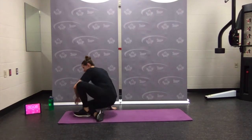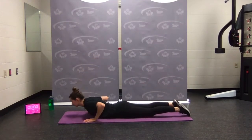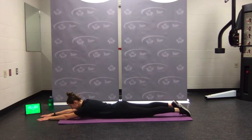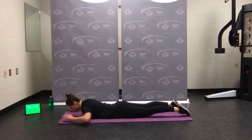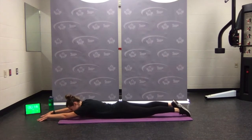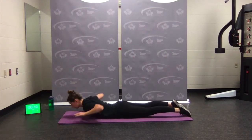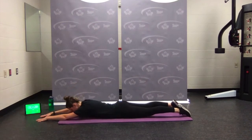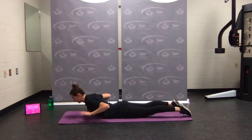Two to go — back extensions with the W pull. Coming down, tuck the chin. Up and down — nice and close to the mic now. Squeeze, press your toes right into the mat. Up and down — five seconds — almost there — rest.